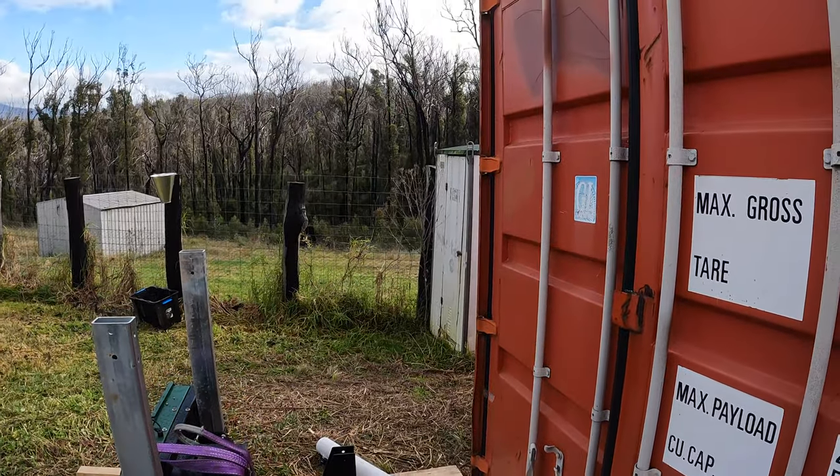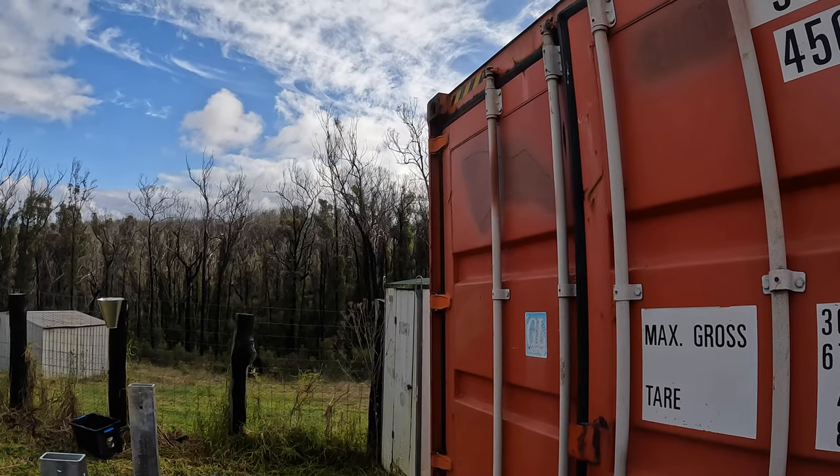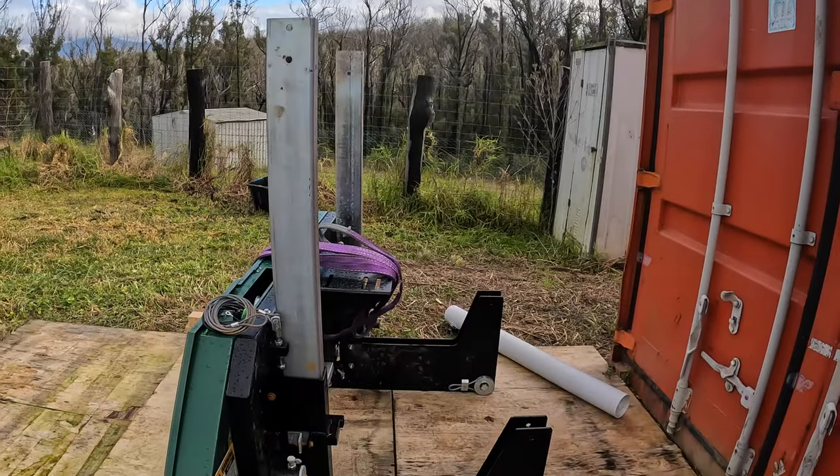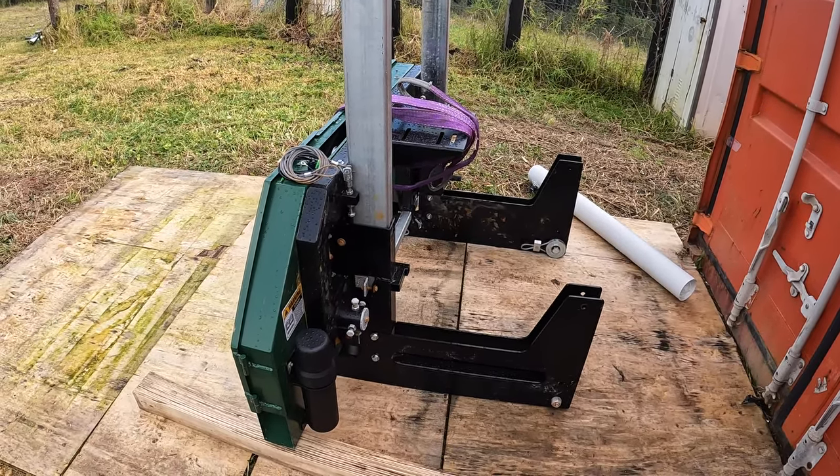At some point I'm going to have to put a little frame up the top there that I can put my chain block on. Then I'll back the trailer in, lift this up, back the trailer up, and then drop this down onto the trailer.